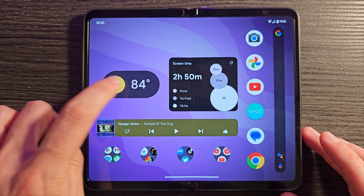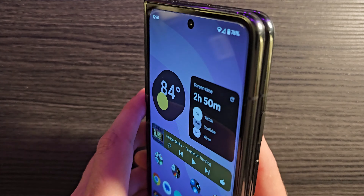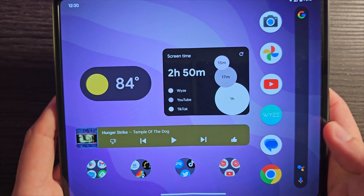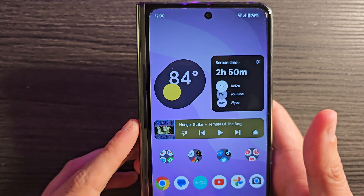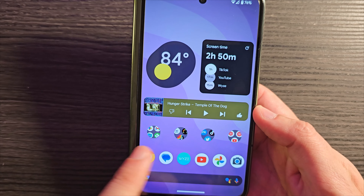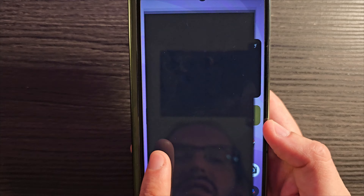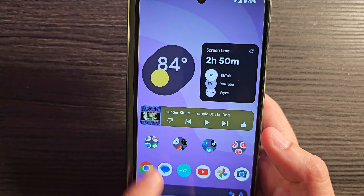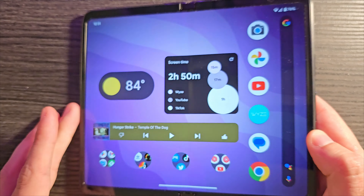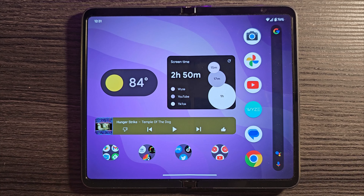One issue I noticed was with the weather widget — it's a little weird in the stock launcher too, but sometimes when going back and forth between displays it just gets weird looking and changes shape. I've also noticed it's difficult to get icons sized quite the way I want. They seem a little small, a little spaced out on the inner display. I could make them bigger, but then when I open the fold they'd be even larger since there's only one size setting.